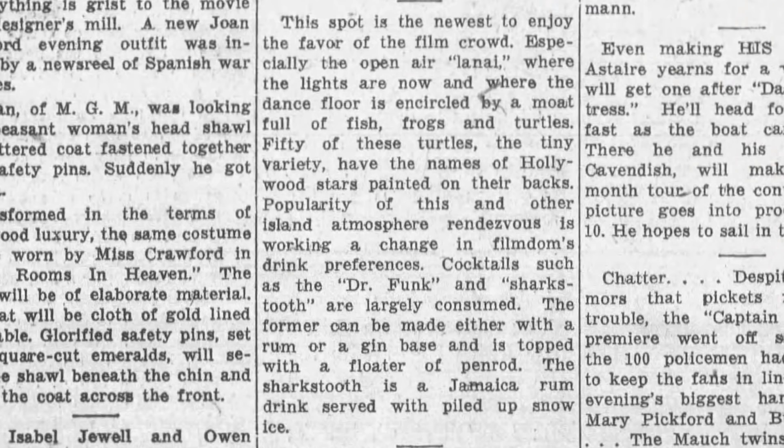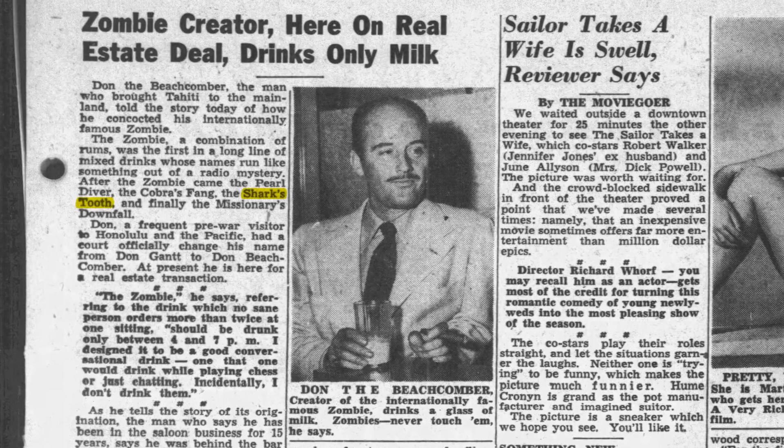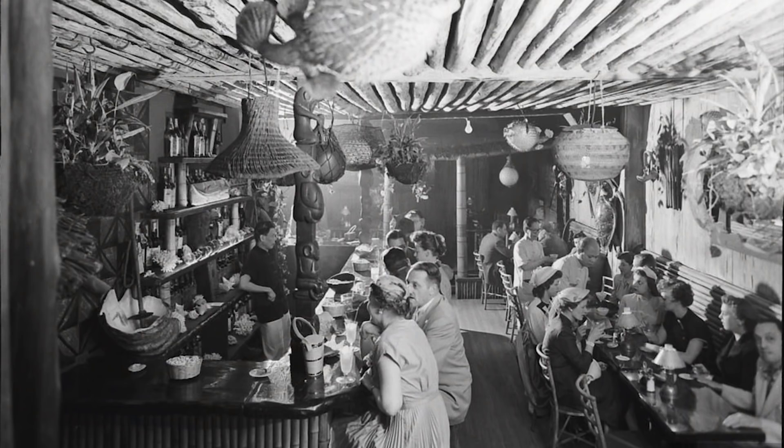The Shark's Tooth appeared on his menus and in the papers as early as 1937, and it remained a Don the Beachcomber staple throughout the years. It was never quite as famous as The Zombie, but it would get second billing pretty regularly. Don Beach invented tiki bars and tiki culture as we know it, and especially in the early years, his lavish presentation garnered a lot of attention.